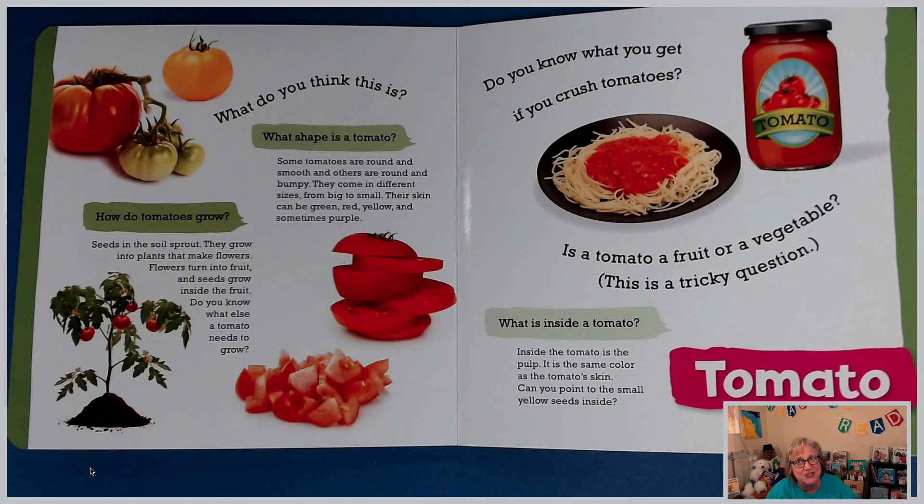Do you know what you get if you crush tomatoes? We have a great picture clue here, and it's one of my favorite things to eat — Mrs. Sewell loves spaghetti! If you crush tomatoes, you get sauce. Here's a tricky question: is a tomato a fruit or a vegetable? A tomato is a fruit that we use like a vegetable. Research more about that — it's a very interesting topic.